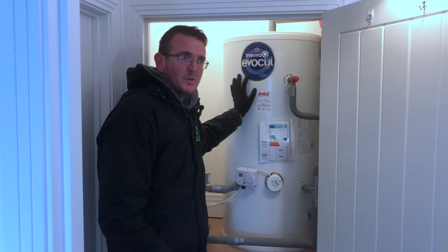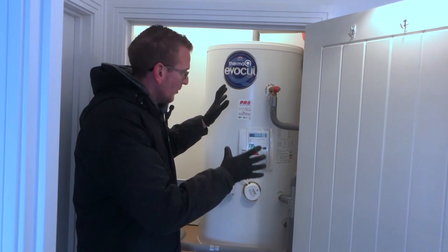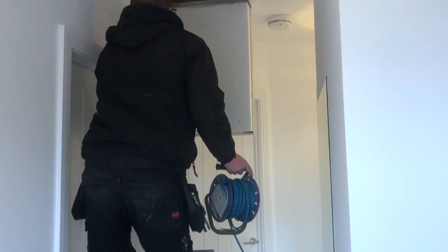We will be removing this cylinder and siting the new cylinder in the back right hand corner. This style of heat pump does have an indoor unit which will be going up on the left hand side.